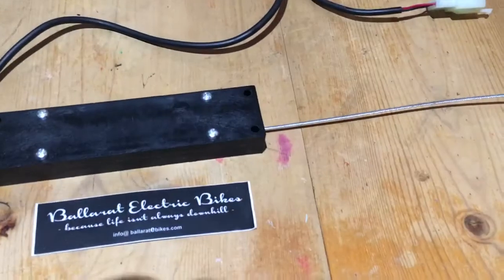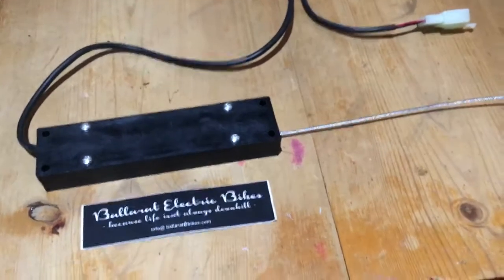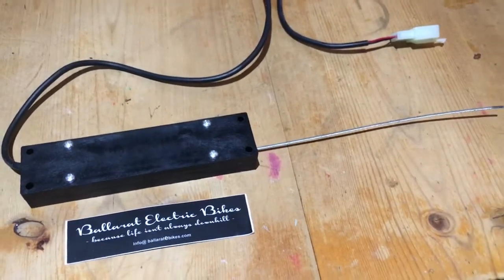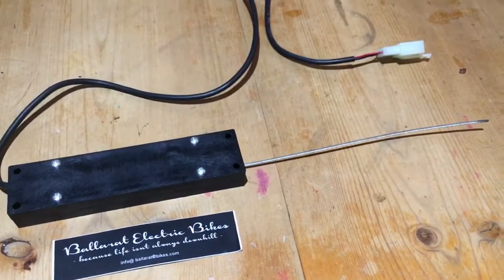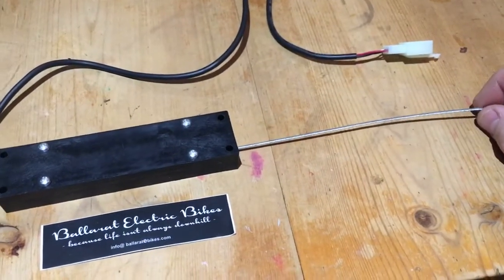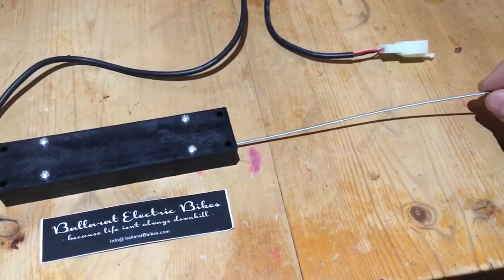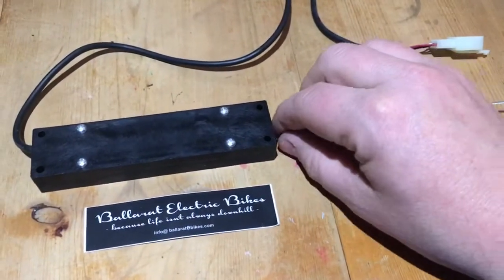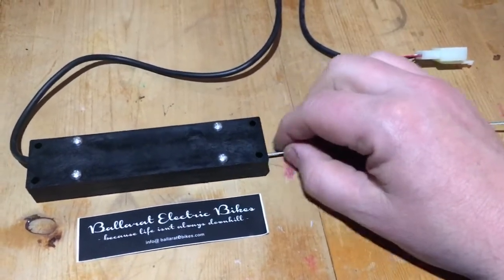Hey guys, Sam from Ballarat Electric Bikes. I have a new product I've been trying to get to market for some time, so I thought I'd show it off tonight. It's a linear hall throttle box, designed for things like vintage moto rebuilds, large motos, go-karts — that kind of thing — when you want a cable-actuated linear hall throttle.